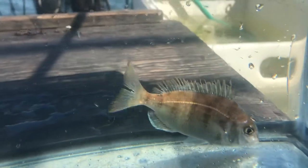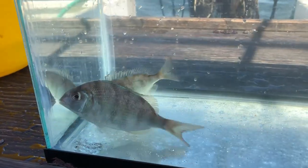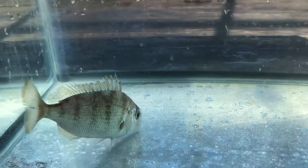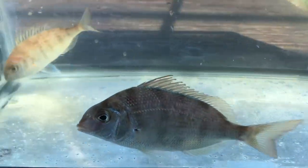You can see they swim along the bottom with their mouth facing downward. They're looking for small things that live in and among the sediment, and they'll also go for little tiny fish or squid. So there's the porgy.